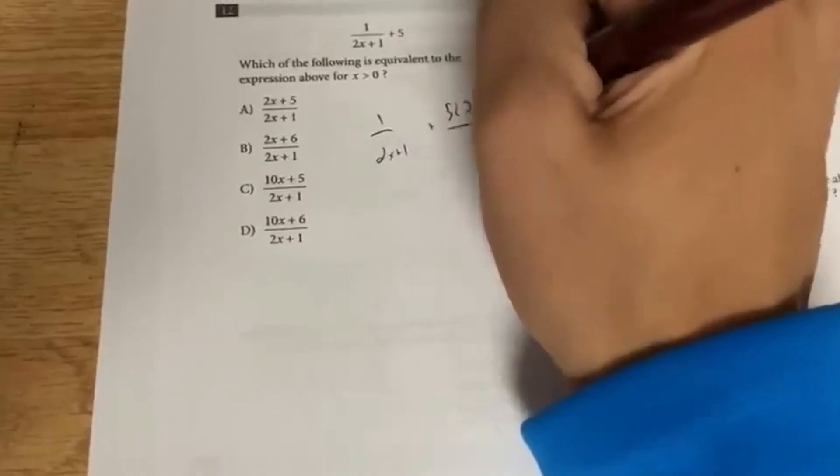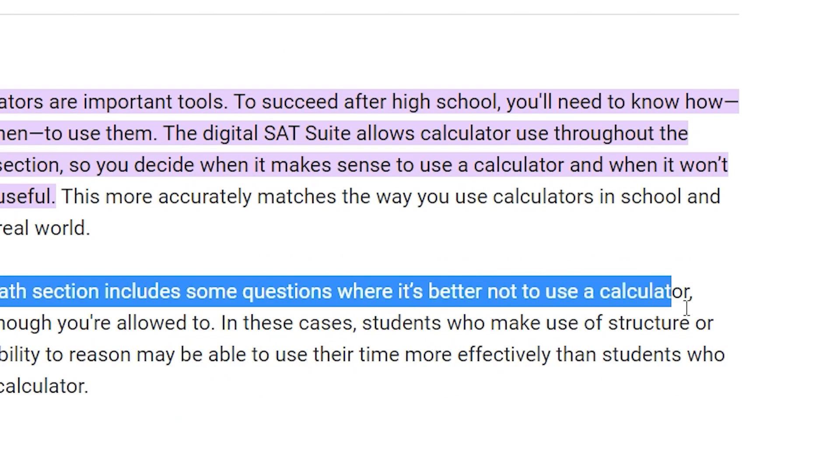The second tip is to practice your SAT math tricks, patterns, and strategies every other day — not every day, but every other day. The calculator is always available, but as you do digital SAT math problems, you're going to realize you don't really need a calculator for most of them. In fact, about 90% of the problems you do not need a calculator for. The same thing applies for the digital SAT as the standard SAT: if you are using the calculator for a lot of problems, it's actually a trap and you're probably not solving them the fastest way possible.